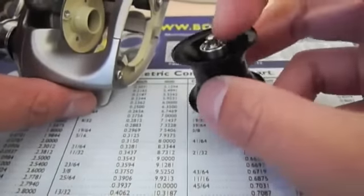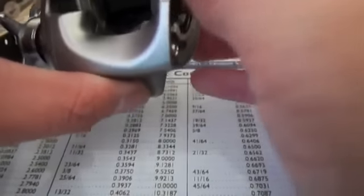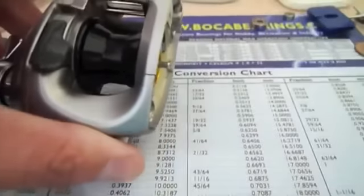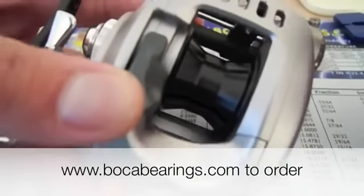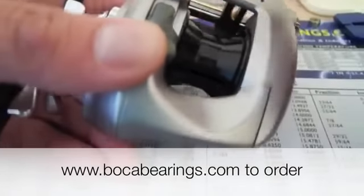Put the spool in, bearing side in first. Put the side plate back on and turn with your fingers, then tighten the screw with the coin. The advantages of switching to Boca bearings are an easier start-up, which gives you a longer casting distance, a more consistent cast, and fewer backlashes.